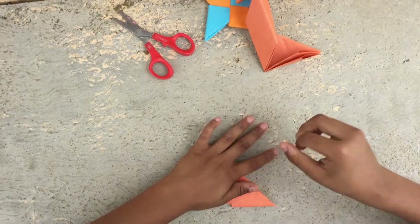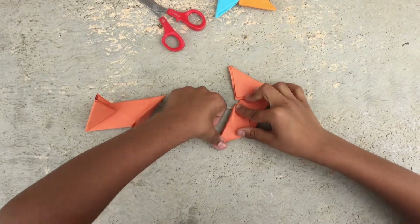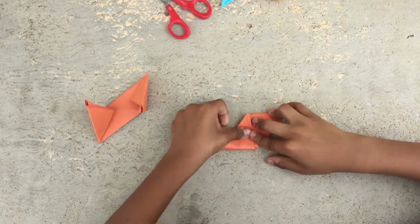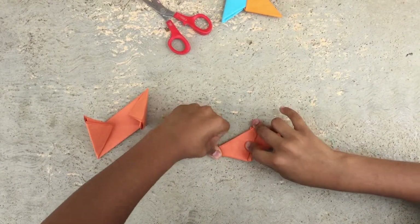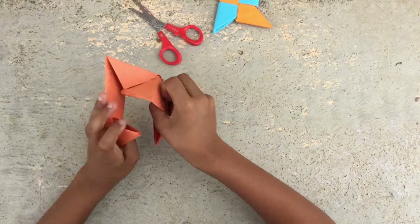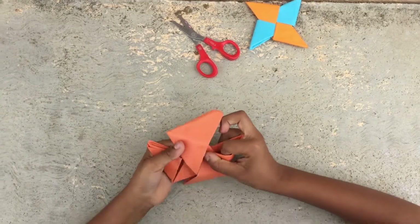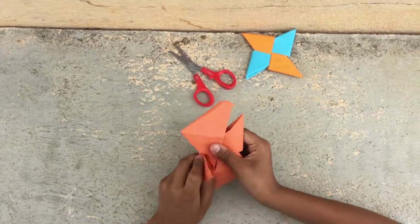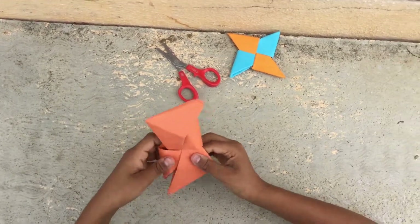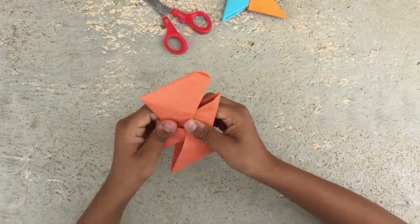Do the same for the other piece and put it on the other side. This part is going to be a little tricky — fold it here and then take the other side. These two blades are done. Now we need to do the second two blades.